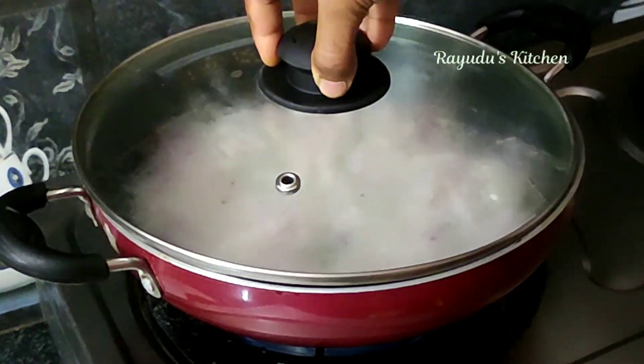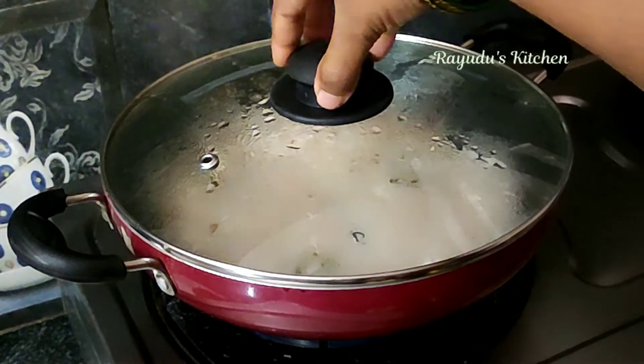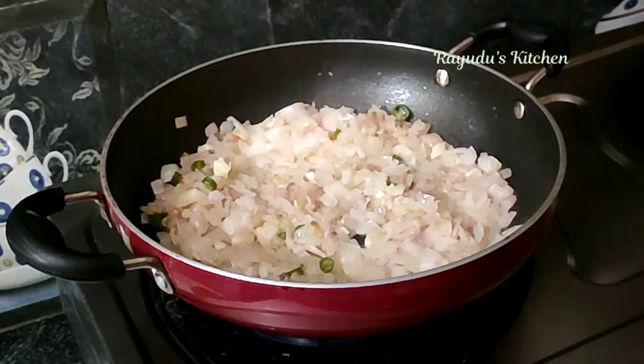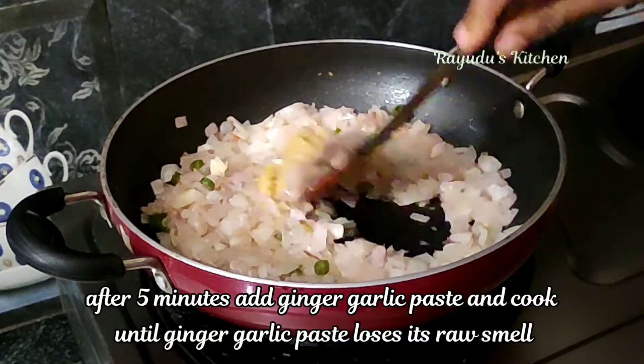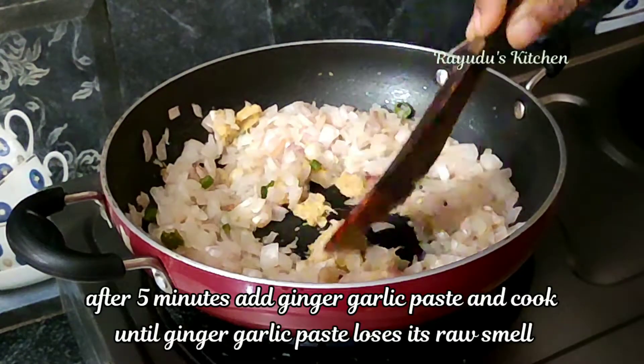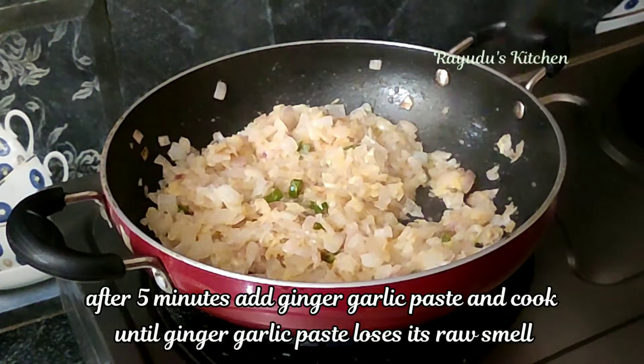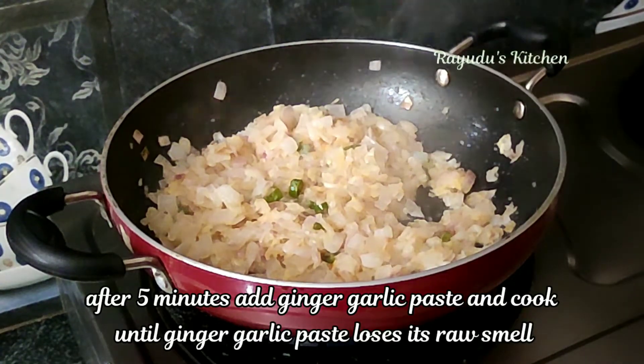Now I'm going to fry 2 teaspoons of that paste. I'm going to fry the paste until it's done, frying it a little poco.